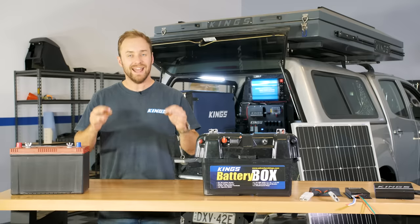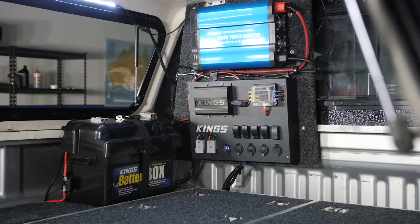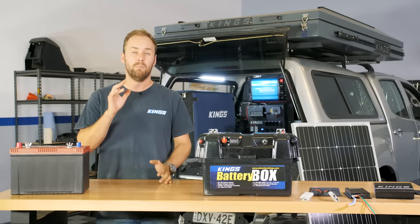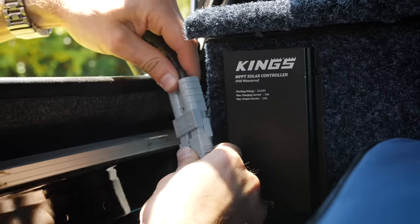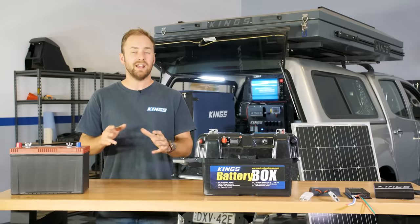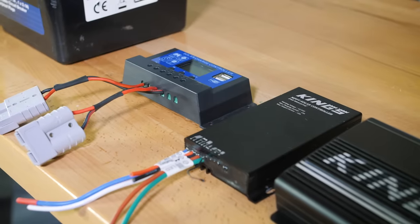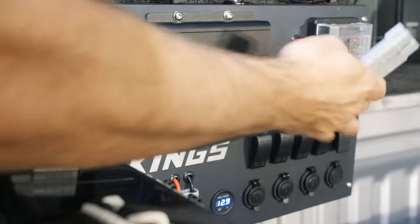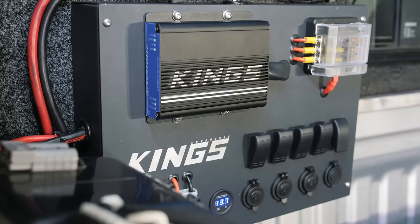The first step to a permanent and next level 12 volt setup is a dual battery system, which we went over in parts 1 and 2. If you want to run your fridge permanently you're going to need to charge your battery from more than just the alternator while you're driving — you'll need permanent solar and some sort of controller or regulator. You can run a smart battery isolator with a separate solar controller, or add a DC-DC charger with a built-in solar regulator that acts as your isolator and battery charger as well.